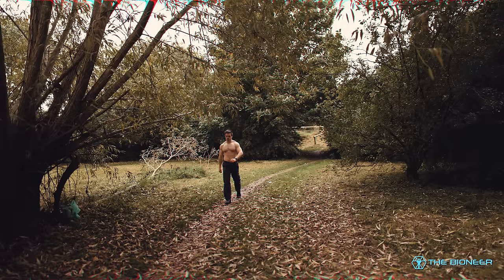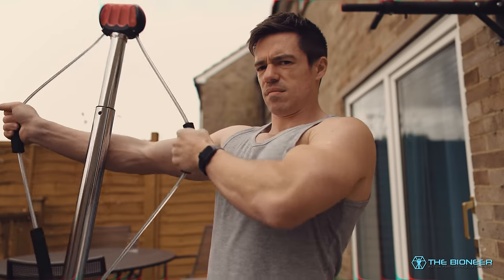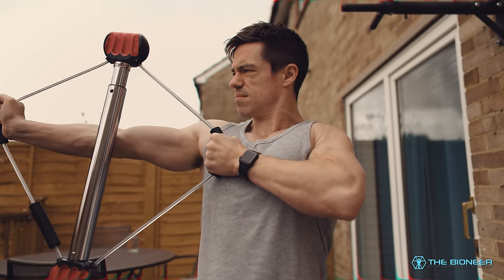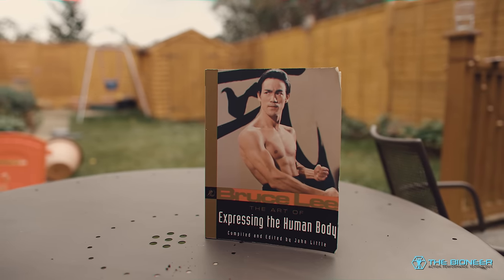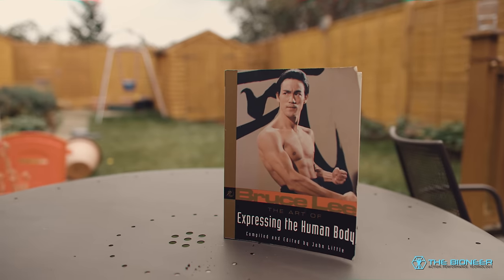If you've been watching this channel for a while, you'll have heard me talk about overcoming isometrics. Overcoming isometrics are a fantastic tool you can use to build more strength, power, and control without necessarily piling on more muscle mass. On the back of those videos, I've had a lot of people asking how to program overcoming isometrics - how many sets and reps, how long to hold, and how it fits into a broader program. So today I thought it would be cool to look at an example of an overcoming isometric program used by none other than Bruce Lee himself.